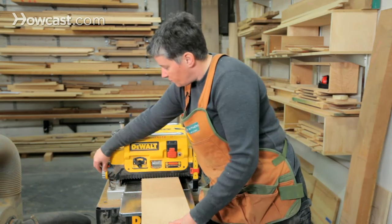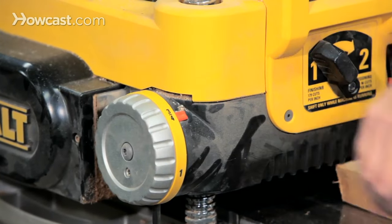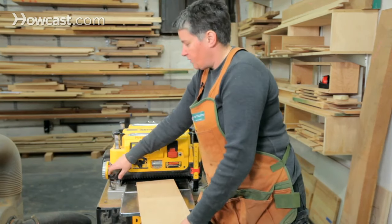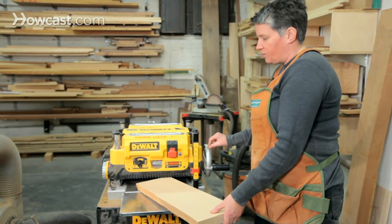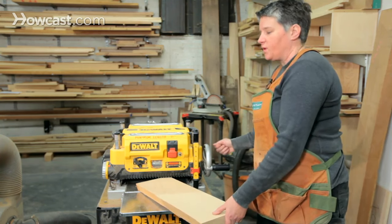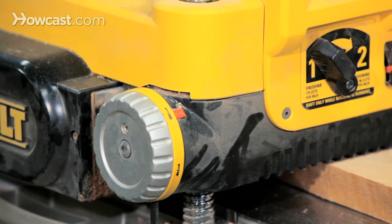Another control that's pretty useful on this machine is a depth stop, and you can use this to set a depth that you don't want to go beyond. Say I have a board that's one and a quarter inches and I only want to go down to an inch — it's easy to go past an inch if you're not careful. The depth stop prevents this wheel from turning once it gets down to one inch; you just can't turn the wheel anymore. If you're not using it, just put it down to some low dimension that you'll never reach, and you'll never be stopped.